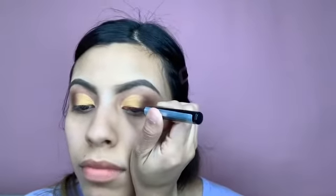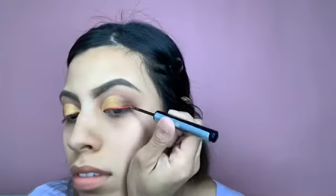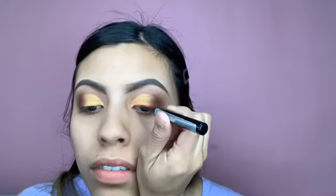The eyeliner is like a reddish, pinkish, bright NYX eyeliner. I just wanted to kind of combine this mixture of colors to make it look like I did something different.